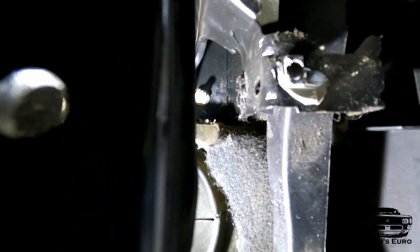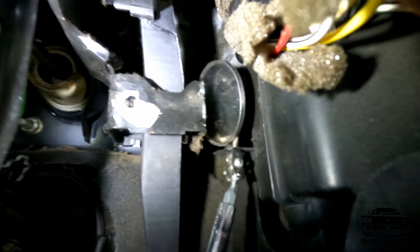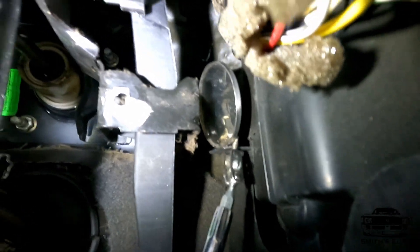I gotta get the pedal out. There's a pin — I don't know if you can see it — right there. You gotta remove that pin, then the pedal should just fall out. There's actually a little pin back in here, you can see it with a clip. Kind of hard to see, but you can just put a pick in there and as soon as that comes off, the pedal rod will come out.